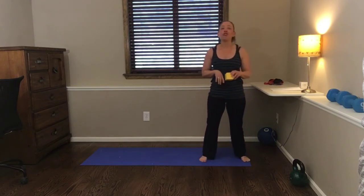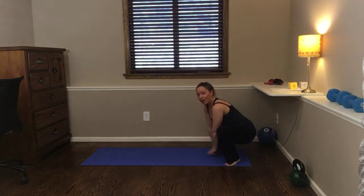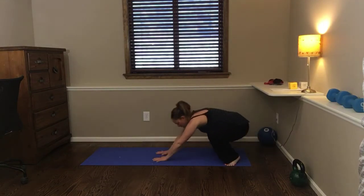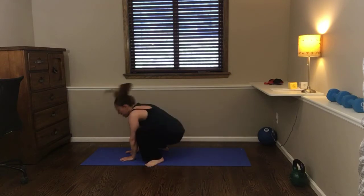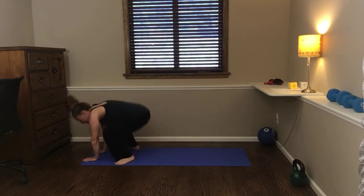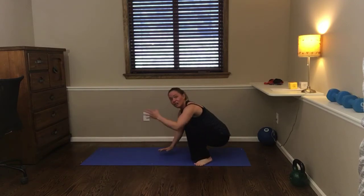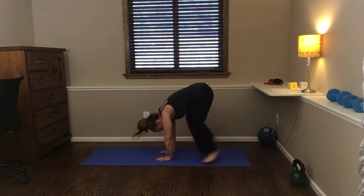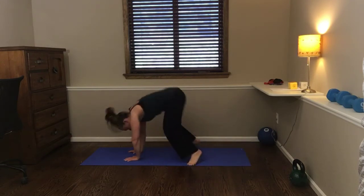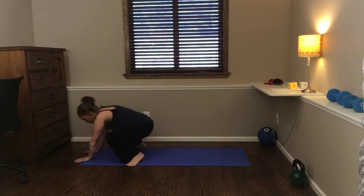We're going to start with some frogs. 60 seconds on the clock. Come on down, hands on the ground, and you're going to spring like a frog. Depending on how much space you've got to work with, just kind of go forward and back across the room. Good job! Awesome. Hope you're having a great Mother's Day.